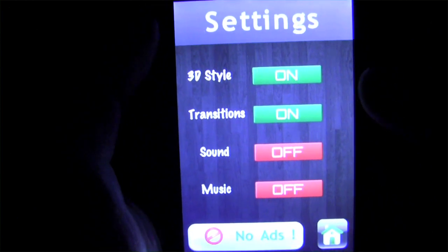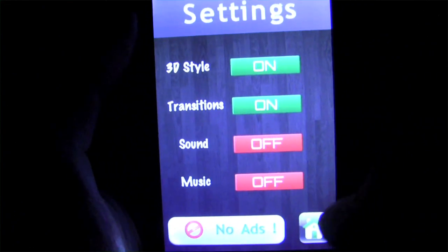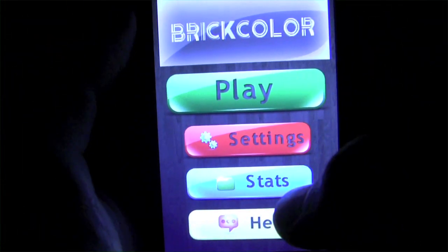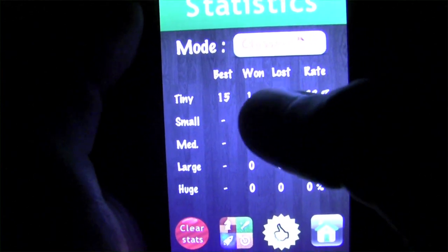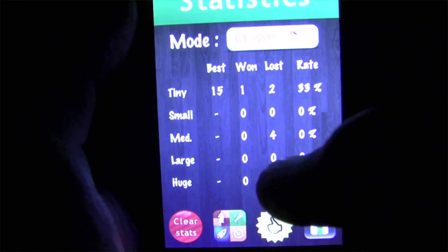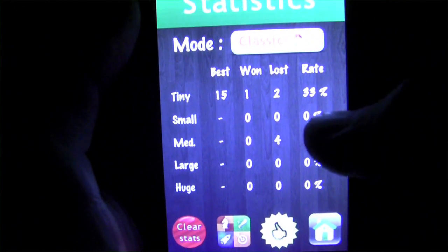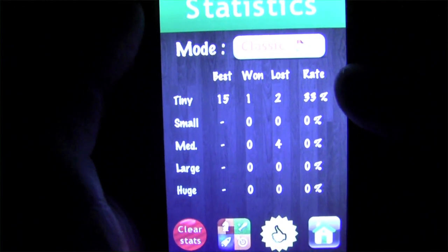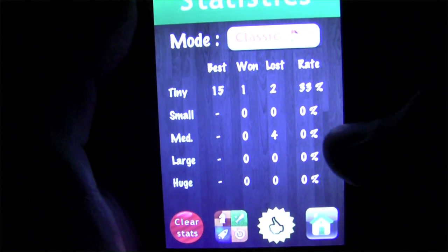This app is free in the App Store, meaning you can have all the fun we're about to see for free, which is always nice. You can also hit the no ads button to get rid of ads via in-app purchase. You can see all the different games you've played and all the different categories. You can see the Game Center icon down there, which means this app features full Game Center integration, meaning you can upload all scores and achievements. You can also clear stats in case you want to start anew.